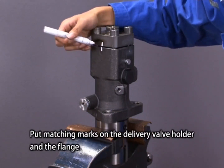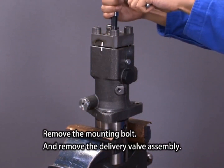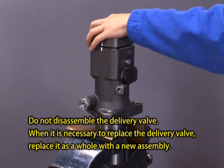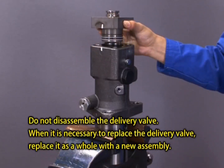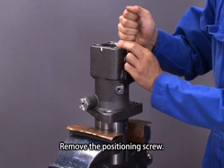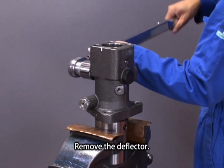Put matching marks on the delivery valve holder and the flange. Remove the mounting bolt and remove the delivery valve assembly. Remove the positioning screw. Remove the deflector.